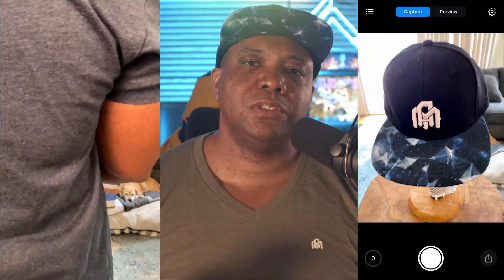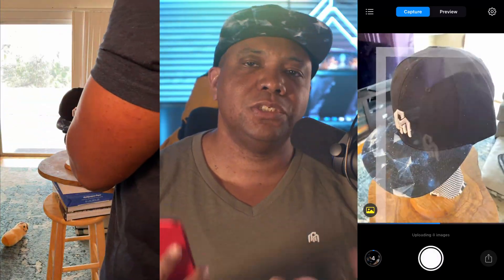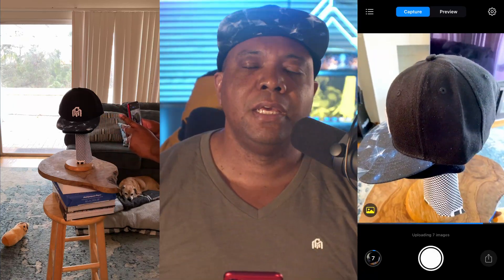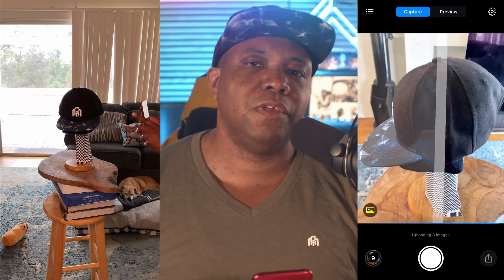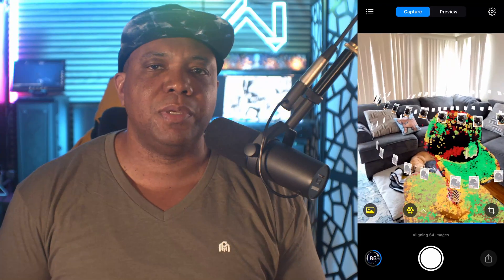Getting back into the scan — once I had everything set up, I grabbed my iPhone. This is iOS only, so you can use an iPhone or iPad. I opted for the iPhone 11 because it's small, compact, and easy to walk around the subject with. You want to make sure your item is always in the view of the phone. I usually take a photo, walk a couple of steps, take another photo, keeping them as close as you can inside your viewport. If you step back a little, you can see every position where you took your photos.